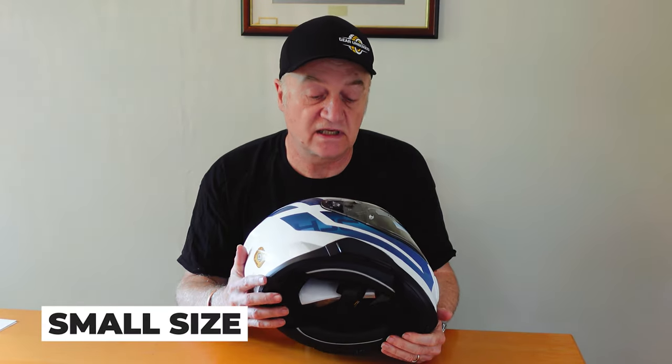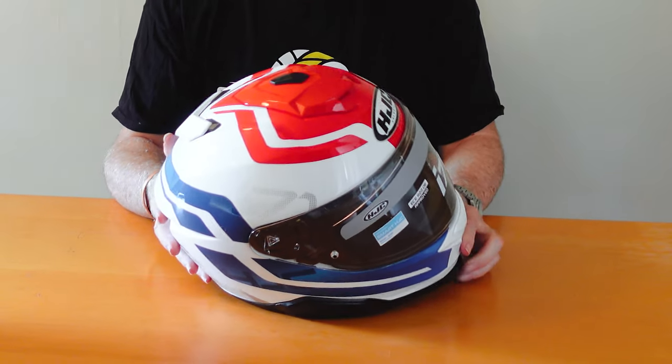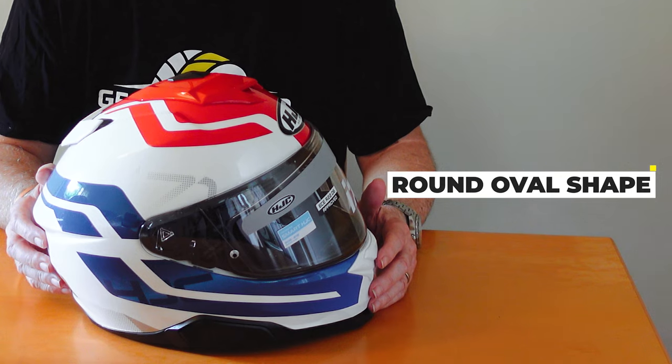This is actually a small size, and it's quite a chunky-looking item, certainly in the medium-to-large sizes. It's actually a little bit on the heavy side — it wouldn't worry me, I've got a neck like a tree trunk — but it comes in at about 1,745 grams. The N80-8 is around 1,600 to 1,625 grams depending on size, so this does tend to be a little bit heavier.